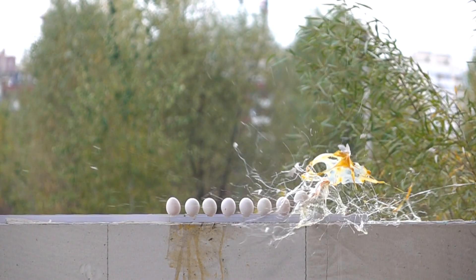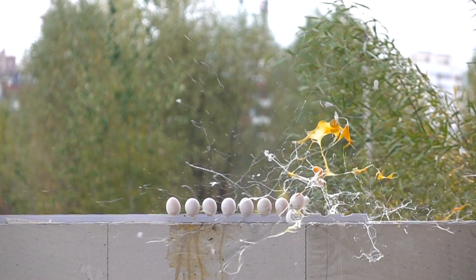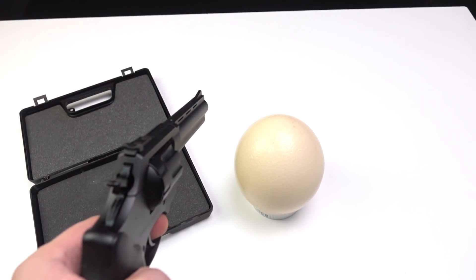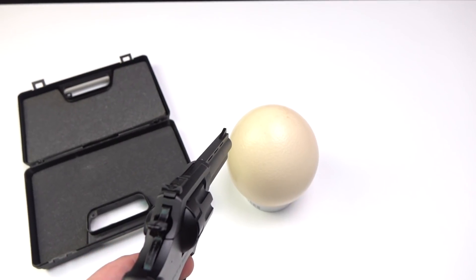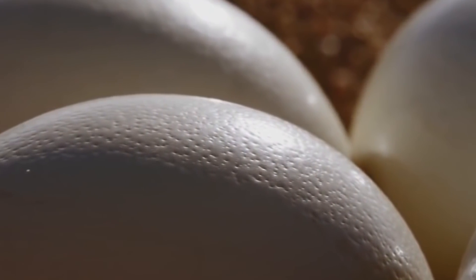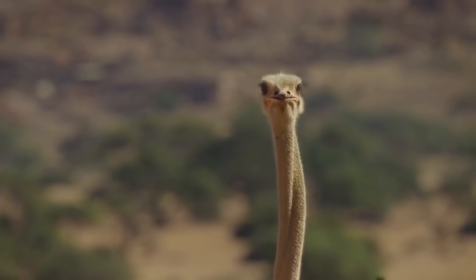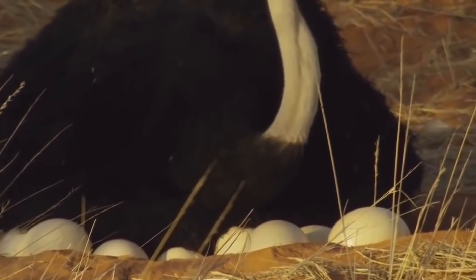Also, I found out that with the help of this gun I cannot shoot 10 eggs in a row. But those were the usual chicken eggs with a thin shell. And what if I shoot an ostrich egg, the shell of which is very thick and the egg itself can withstand a weight of 200 kg.